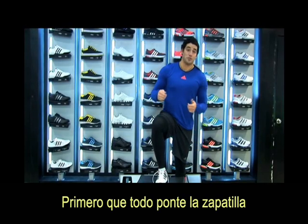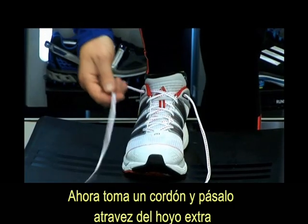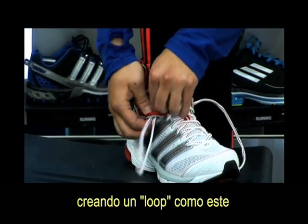First of all, you have to put the shoe on like this. Now take a shoelace and pass it through this extra hole right here on the same side, creating a loop like this.